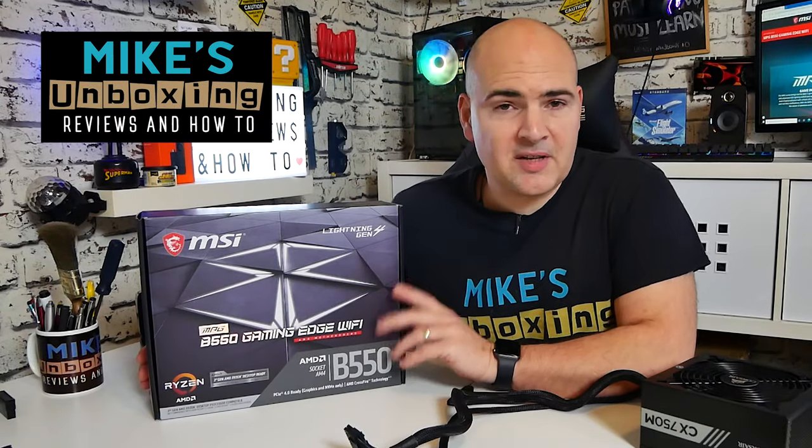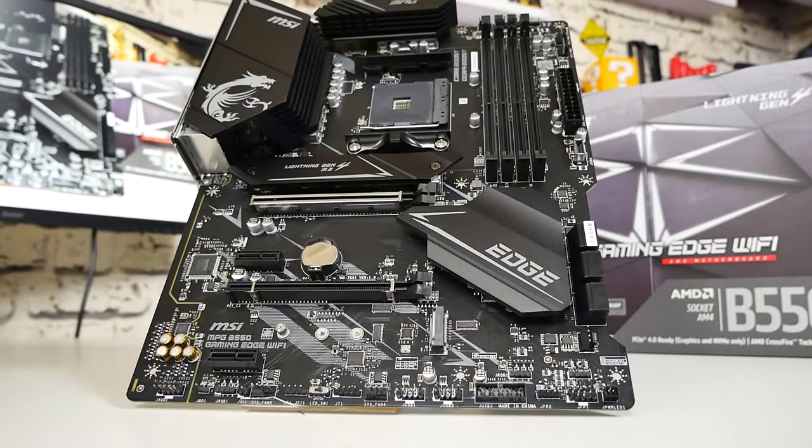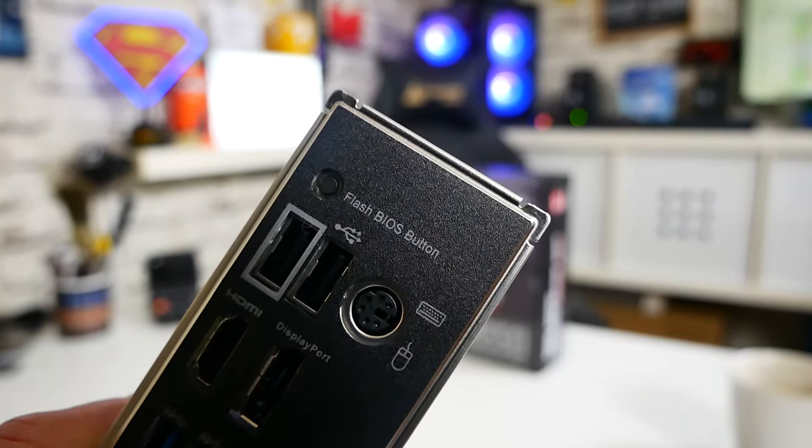Hi, this is Mike from Mike's Unboxing Reviews and How To. On today's video I'm going to show you how to use the BIOS flashback button on your MSI B550 Gaming Edge Wi-Fi.